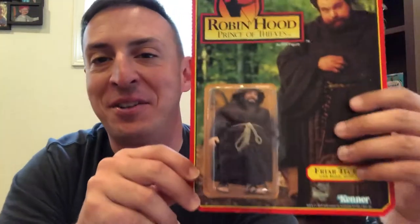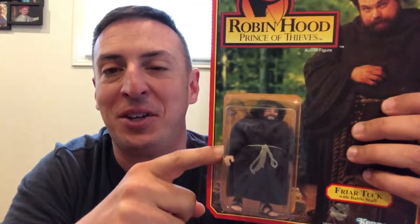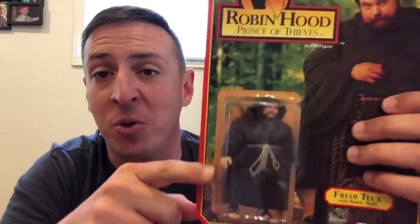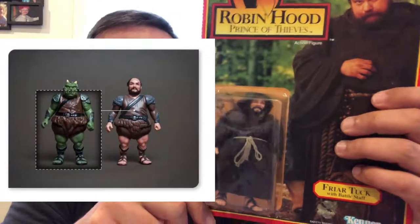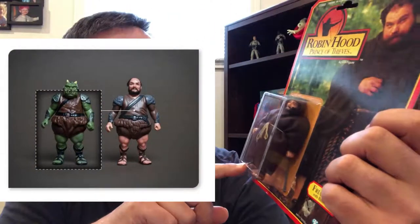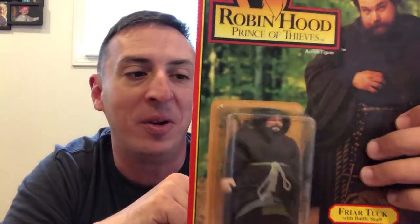So onto my personal favorite here — the Friar Tuck figure. If you were to open this and take the robe off of this figure, you're going to find the Gamorrean Guard from Star Wars Return of the Jedi underneath there. They gave it some flesh tone feet and then made a custom head sculpt from it.